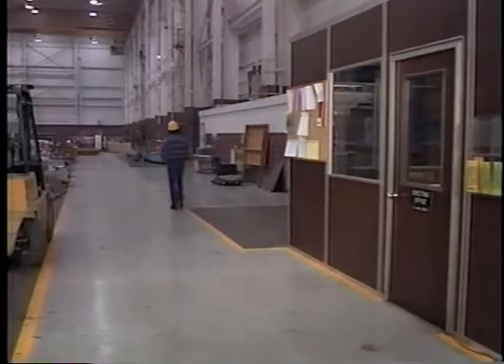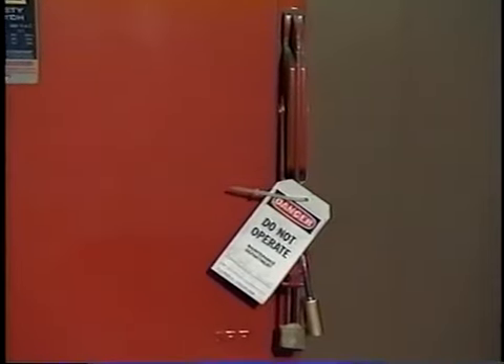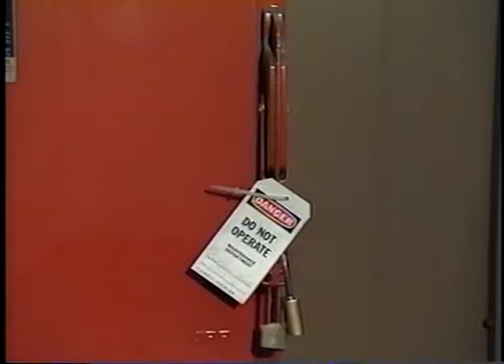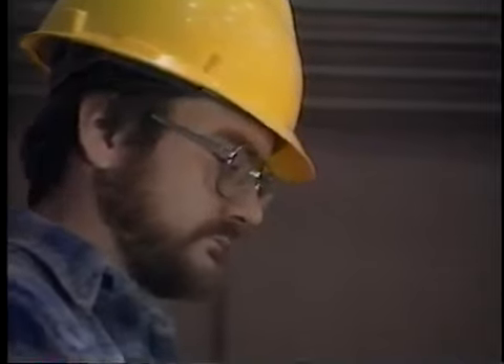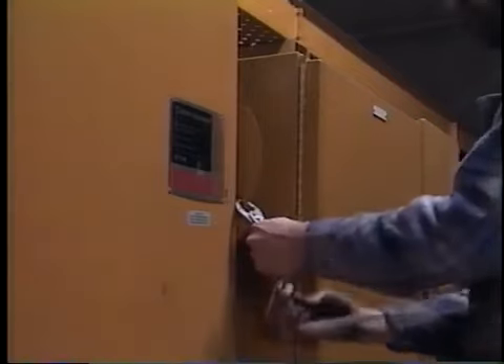Prior to beginning the pre-operation checks on cab controlled cranes, the operator should determine whether the main power switch is locked out. A locked out main power switch means the crane is being serviced or, for another reason, should not be operated. Never remove a lock from a locked out crane. Instead, determine who has locked out the crane and why before proceeding. If the main power switch is not locked out, make sure it is in the off position, then lock it out and tag it before beginning the pre-energization inspection. For bays with multiple cranes, locate the power switch on the crane you will be inspecting, turn it to off, lock it out and tag it before beginning the inspection.